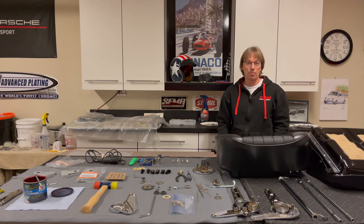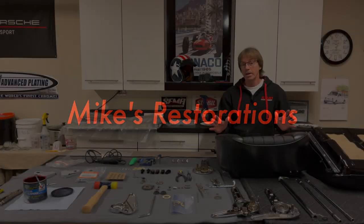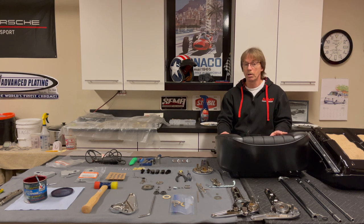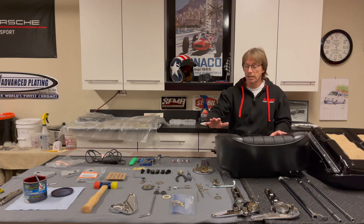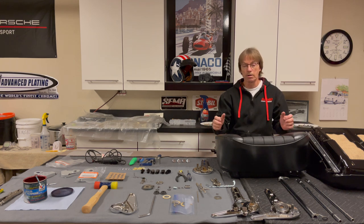Hey guys, welcome back to our restoration project. Today we're going to take on the Recaro seat hinges. We have all the reupholstery work done on both seat sets, including the headrest, which we're going to go over on the next video. Today's video we're basically going to cover everything that covers the mechanical operation and reassembly of the seat hinges and the levers to lock in your seat for your forward and rear adjustment.